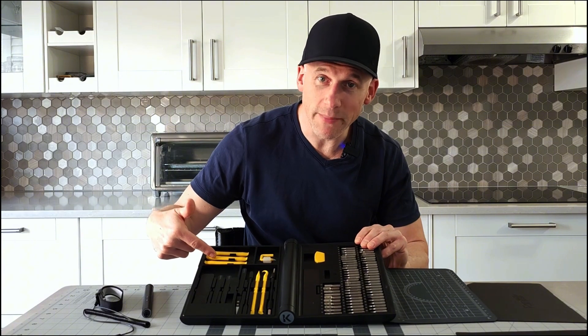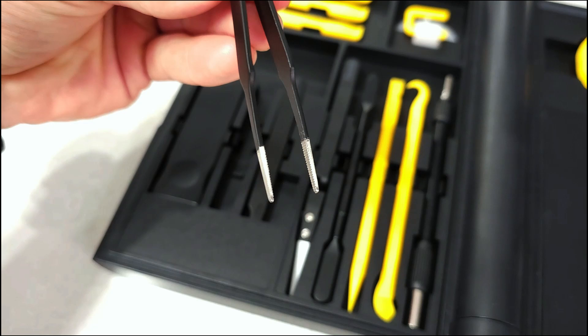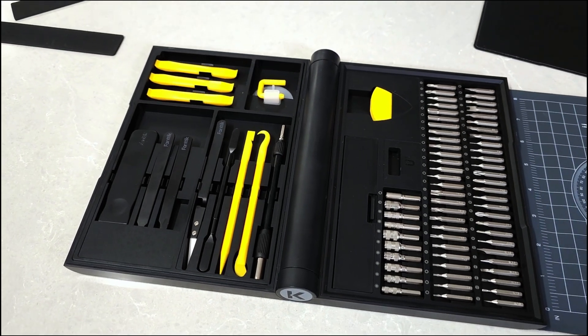You also get 12 types of electronic maintenance tools that are incredibly handy for a wide range of devices. You're going to get a few types of tweezers, a few spudgers, a flex extension, a few different opening tools — there is a bunch of stuff in here.